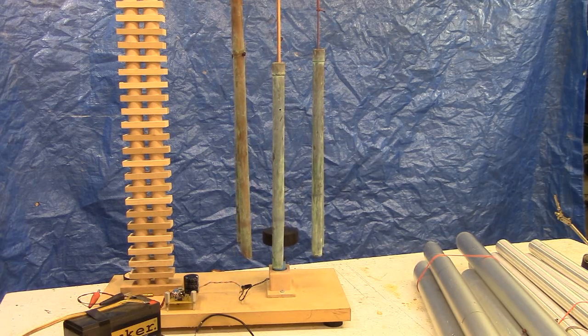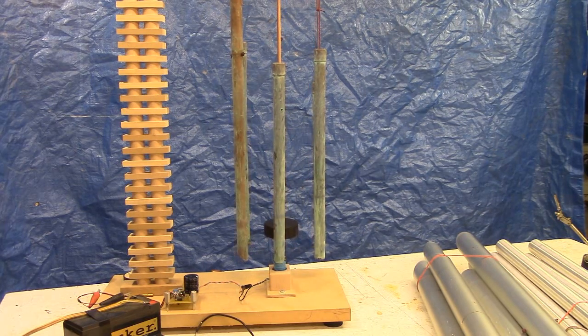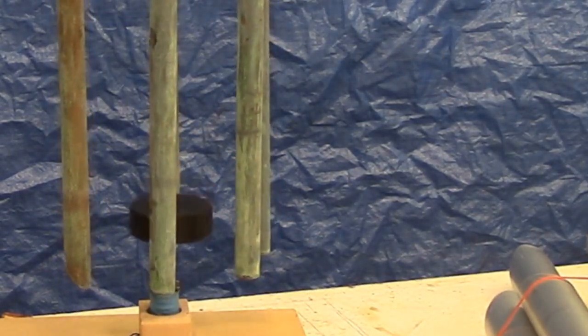We've got the three quarter inch copper chimes supported, using the hard rubber hockey puck as a striker, and this will give you an idea of what a random set of indoor windless chimes might sound like.